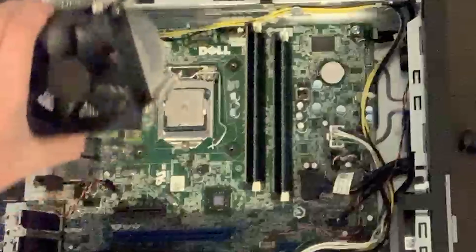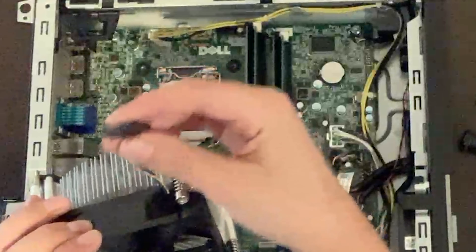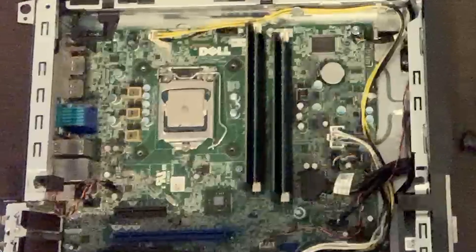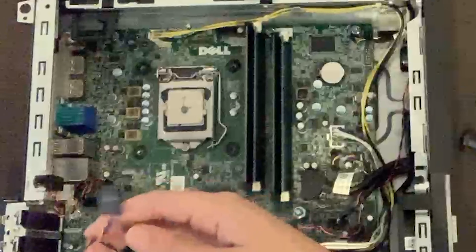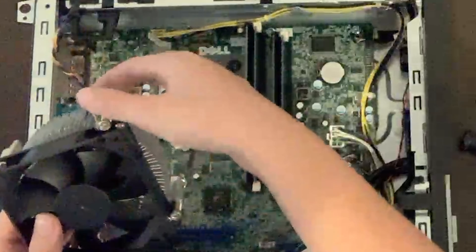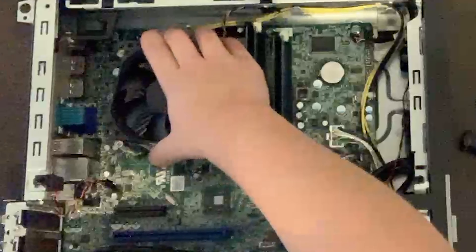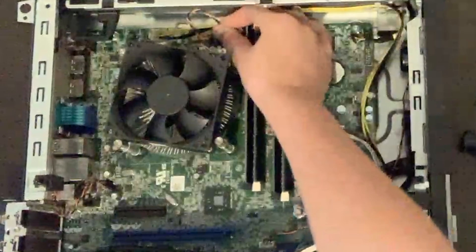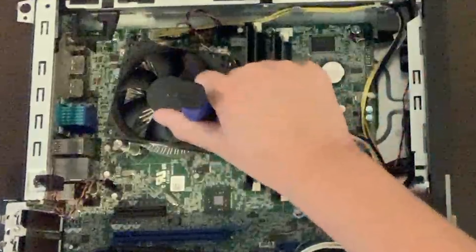Then you're going to want to take your CPU cooler and figure out where this cable is going to go. In my case I have a pretty short cable, so I'm going to find where it connects — mine goes right here — and make sure the cooler is as close as possible to that header. I'm going to line it up with the standoffs, make sure it's snugly in place, slot that little cable in, and then screw it all in.